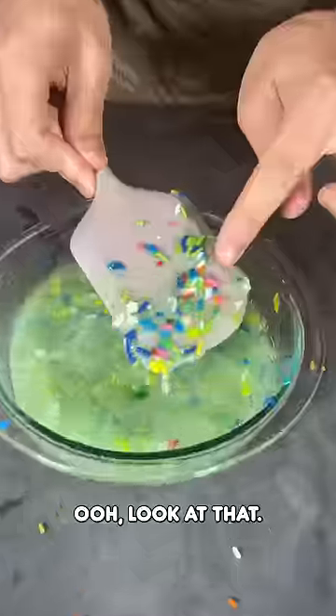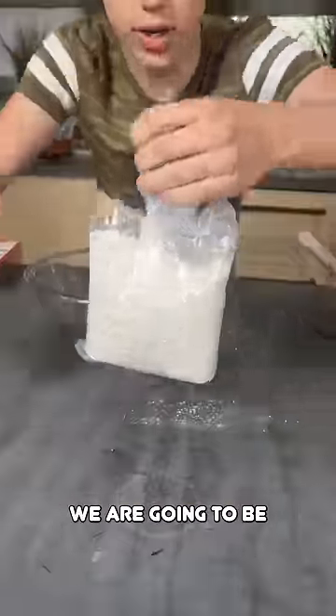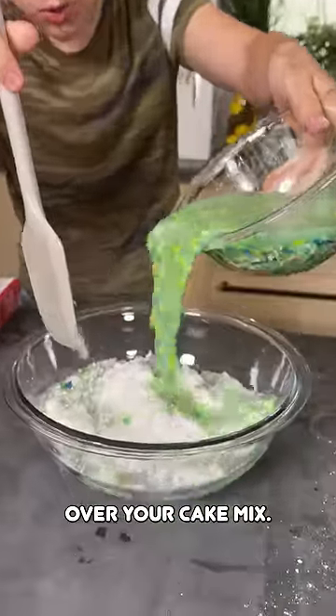Look at that. You're going to take your cake mix. Now, we're actually not making cake — we are going to be making cookies. So cake mix goes in there. Now pour that over your cake mix.